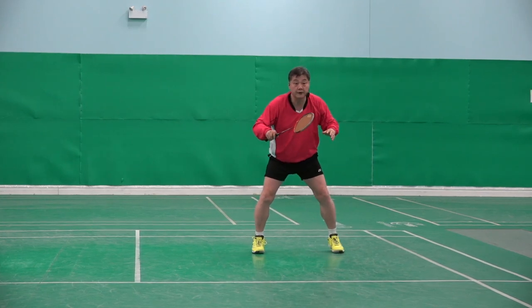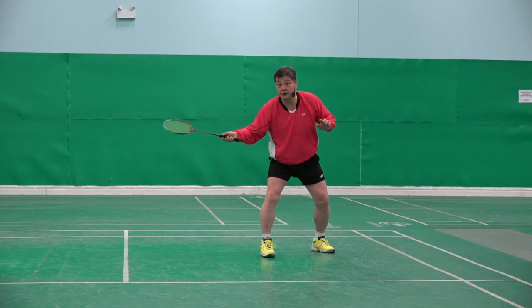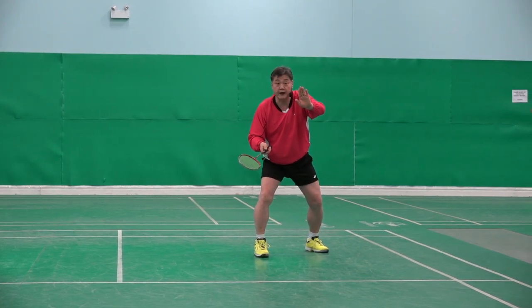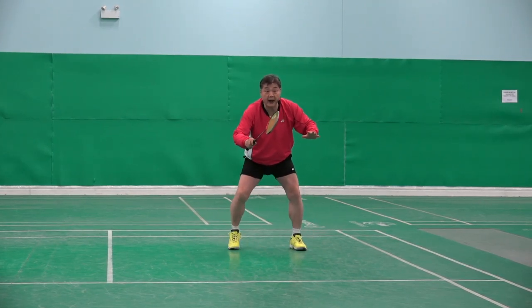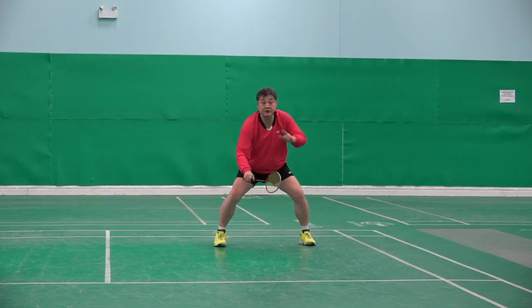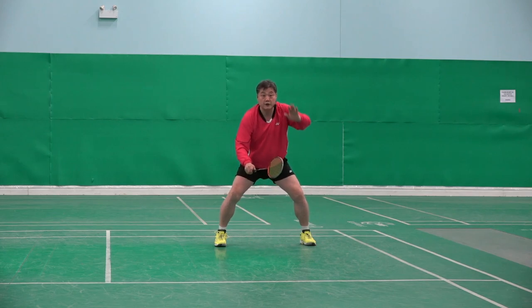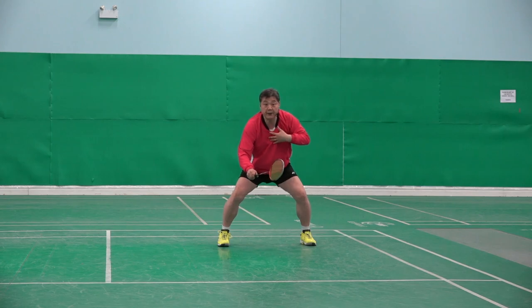But if my lift, or my partner's lift, is a little bit short — middle court — then my base has to go back and my racket has to go down, because my opponent is smashing from the middle court. So my racket should go lower to prepare for the possible direction of the smash.